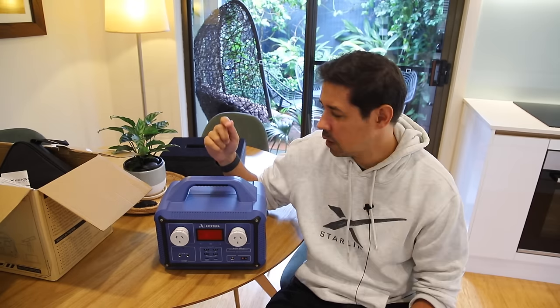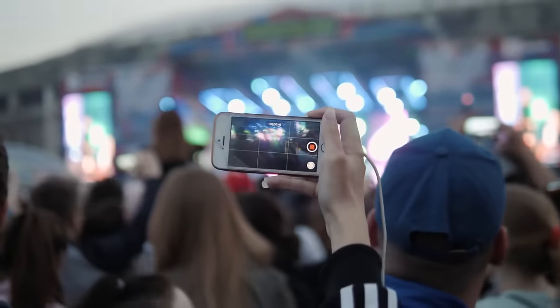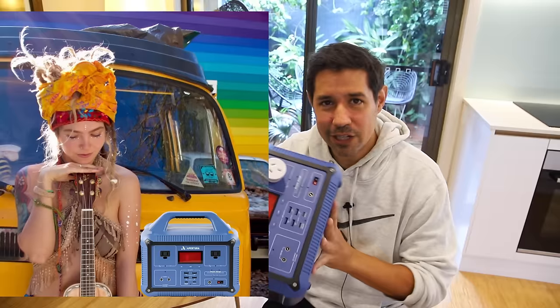I definitely looked at the other options including the Celestron power tanks and things like that, but nothing was as versatile as this — not just for astronomy but everything. I'm gonna do way more than astronomy on this. I'm gonna use this camping, I'm gonna use this busking, you know those mobile phone battery chargers you take to music festivals? Imagine rocking up to Coachella with this bad boy. I would surely be the coolest dude at Coachella.